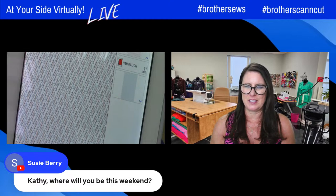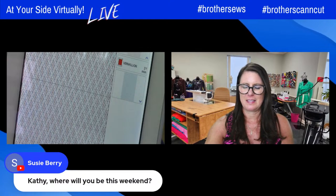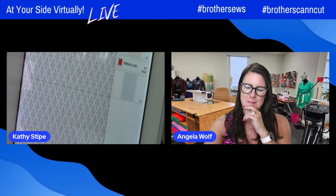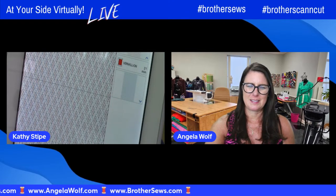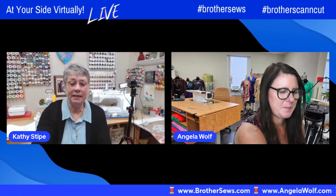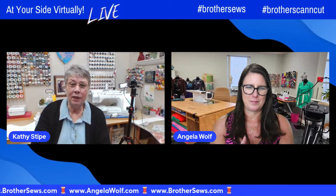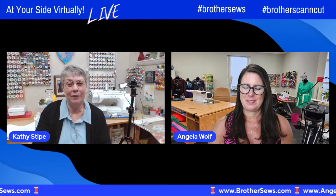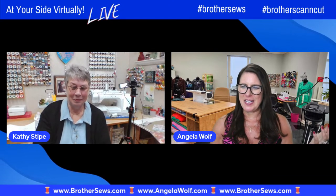Susie wants to know what adventure you're going to. I will be in Omaha, Nebraska at a shop called Celtic Quilter. I'm teaching Quilt Broderie 101, which is an edge-to-edge embroidery class. It's hands-on team sewing where you get to learn how to use the edge-to-edge feature of the Luminaire. We're going to do some sewing and use a ScanNCut, so we're having all of our tools work nicely together.